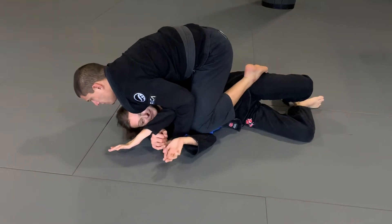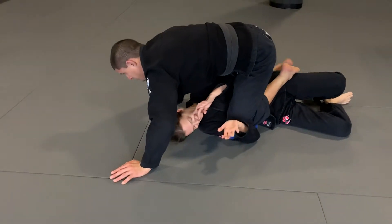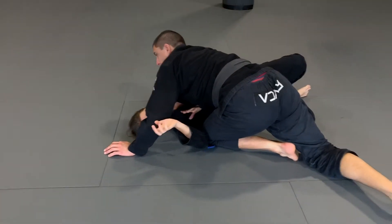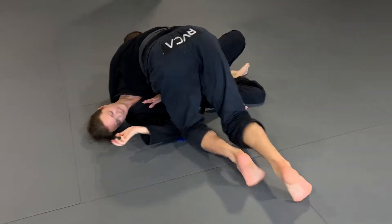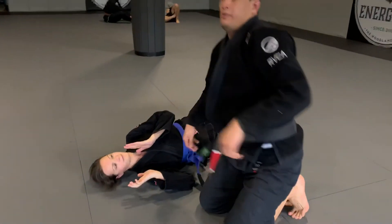Knee slides through. Here's the key — a lot of you guys like to do this. Just windshield wiper, boom, and I'm back down on this arm again. Lift my hand. Okay, let me work it with...